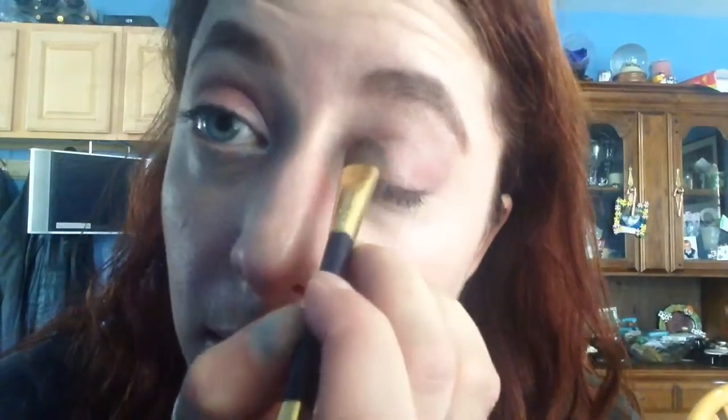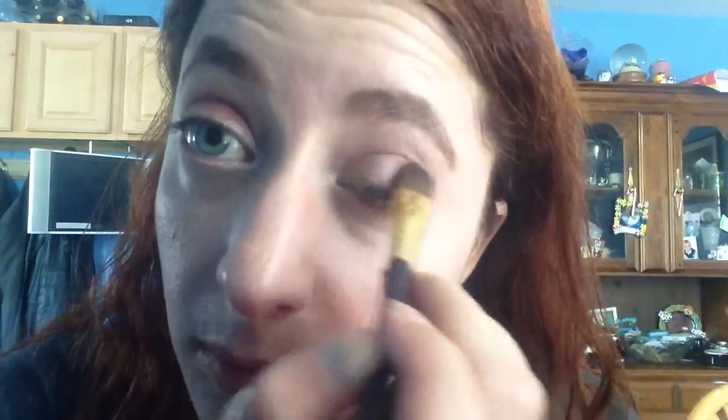Then we're going to take our lightest color and bring it from the corner over on the lid, and do that underneath our brow bone. You want to make sure to blend the brow bone into where the crease is so you don't have that line — it's very obvious and very aging towards your makeup.